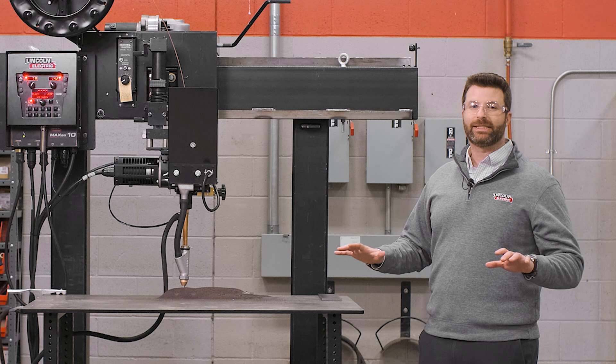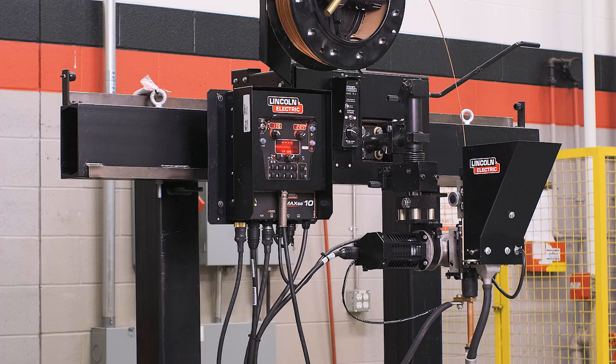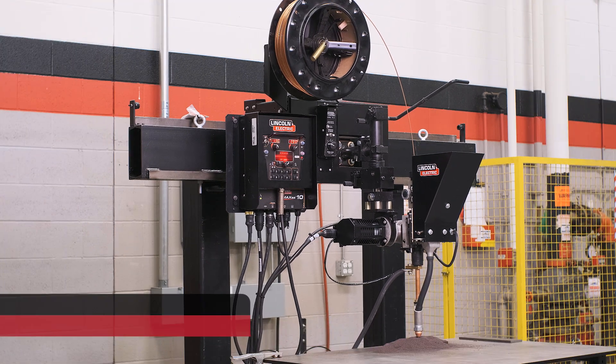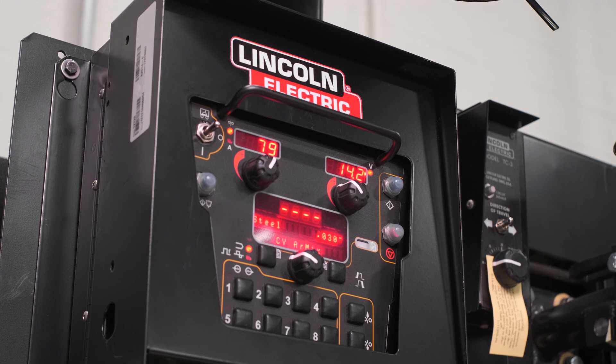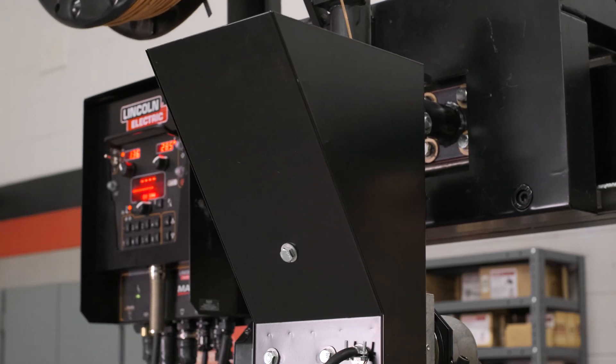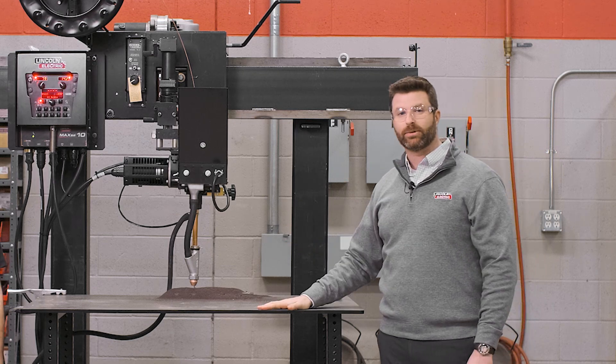There's no easier way to teach submerged arc welding than with the Classmate Subarc Trainer. This economical, space-efficient, complete side beam solution comes with a power supply, controller, travel carriage, vertical and horizontal slides, side beam, and an adjustable table.